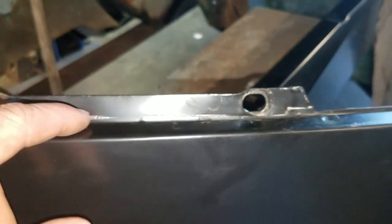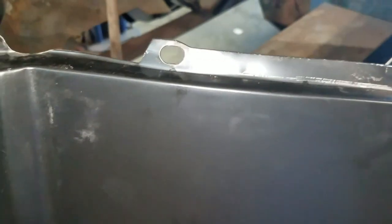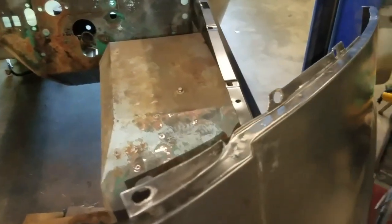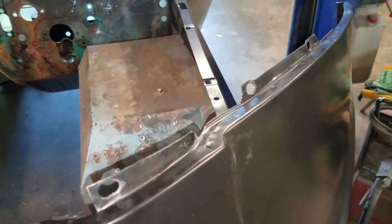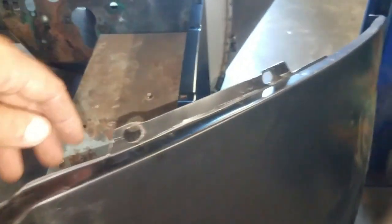I did have to kind of work this edge in just a little bit — you can tell where I've been beating on it. But this is one of those things where I can't tell you just one certain way of doing it because each Bronco is going to fit just a little bit different. Just keep taking your time — get the fit and the look right. The bones and the structure to it can be changed.